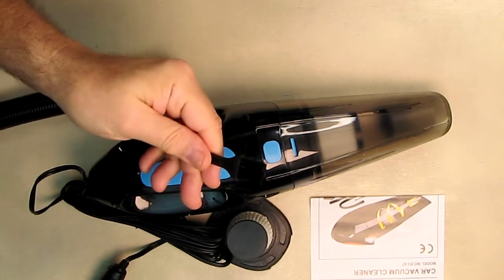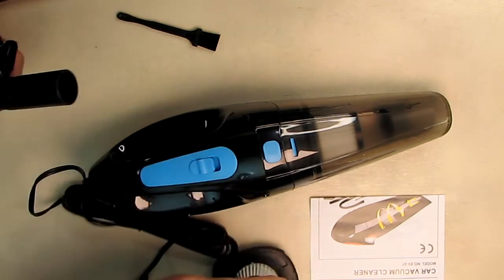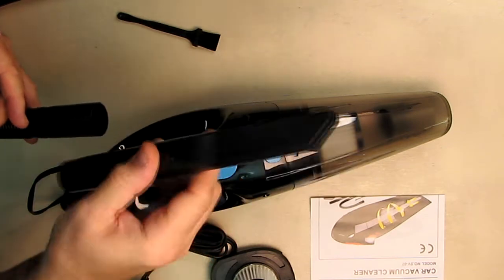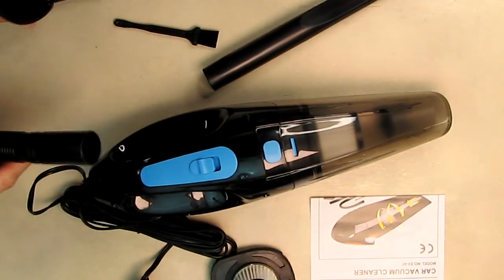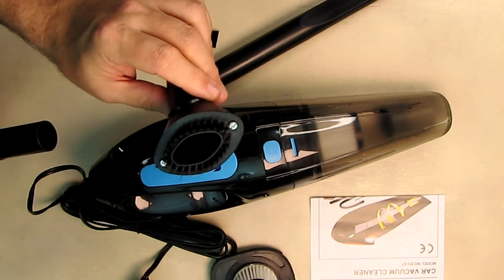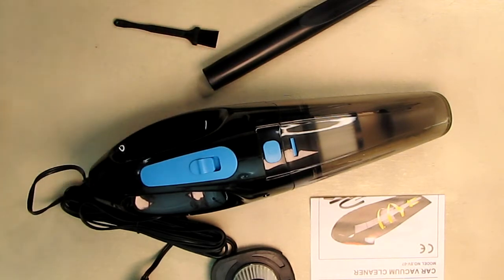We have a cleaning brush that you can use to clean the filter. There's one end that tapers and you plug it in to vacuum directly. Then we have an extension piece, and another piece that adds a brush — which works really well when you're doing carpeting in the car.